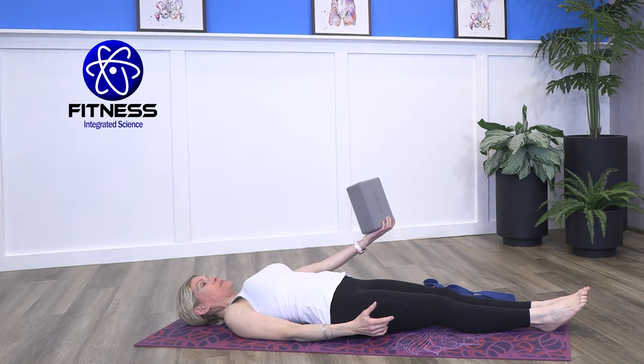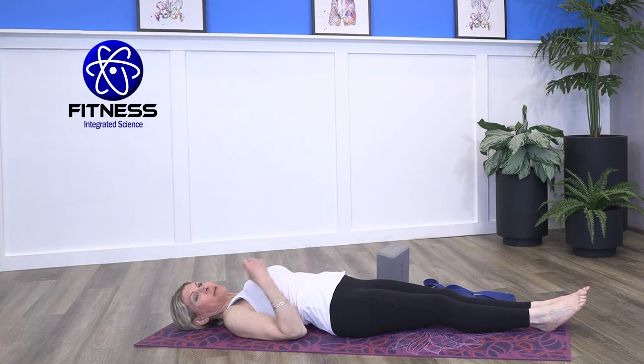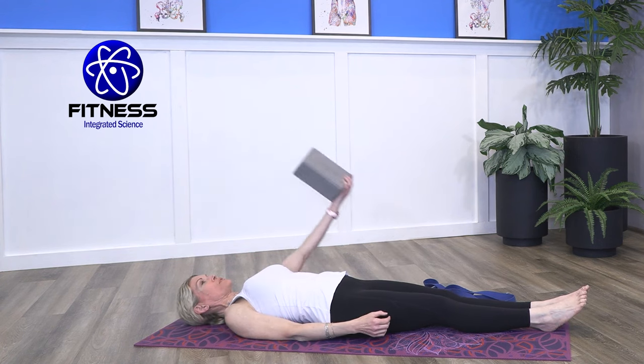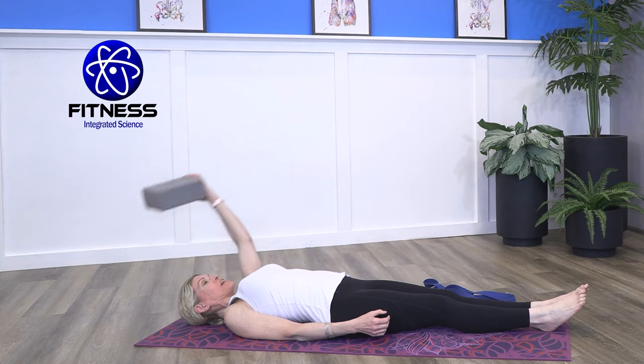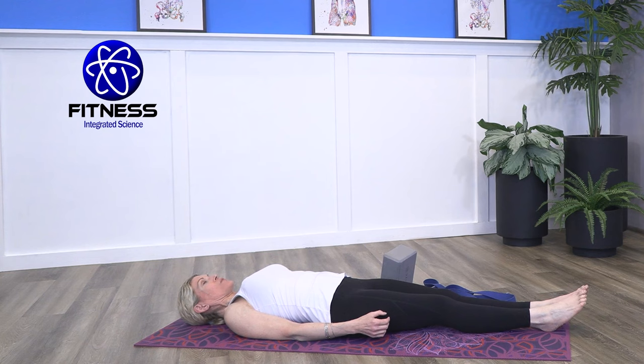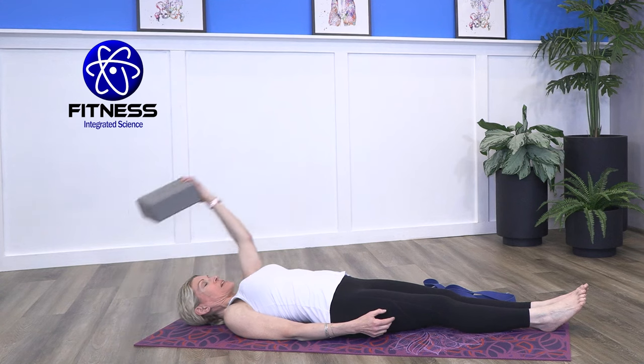As we change sides again, come into supination, inhale, allow that shoulder to elevate, press that arm into the floor and lightly press into it and hold. Breathe, and then exhale, bring it down. That relaxation is so important — don't rush into the next set. We're keeping the palm up in wrist supination, taking the shoulder back into flexion. This is actually working into our biceps, which are two-jointed muscles connecting from the elbow all the way up into the shoulder, so they're affected by both joints.